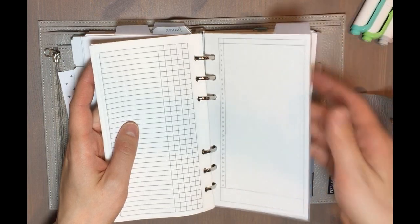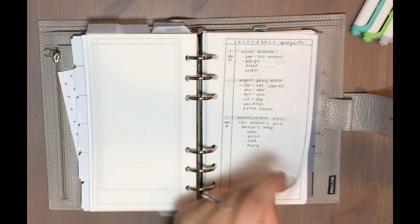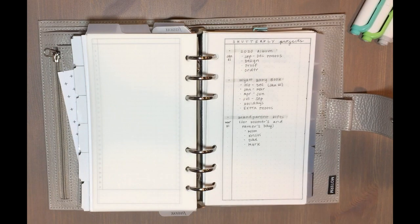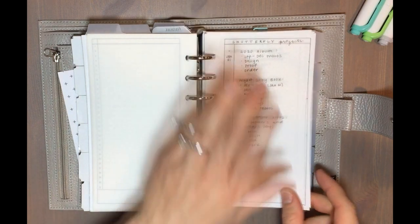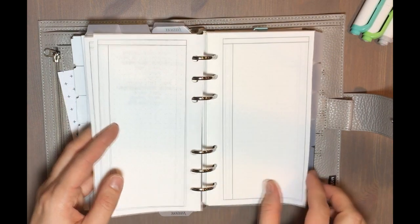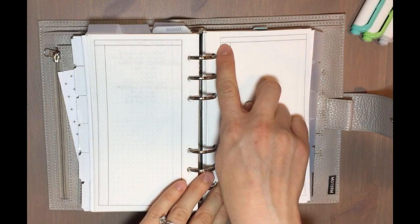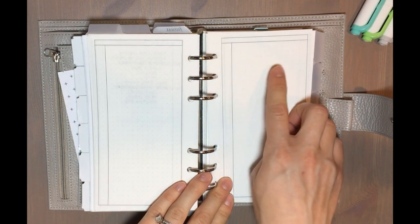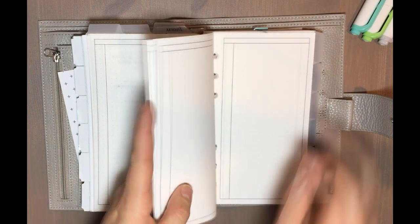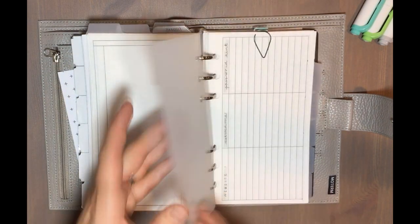My next section is my project planner, where I've got pages for projects I'll be working on. Right now I just have two pages set up — my Shutterfly projects and my house projects page. These use a simple two-column insert with a small column on the left and a big column on the right with dot grid. I've got a bunch of extra copies of those.